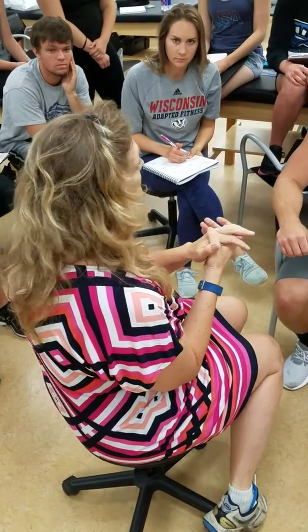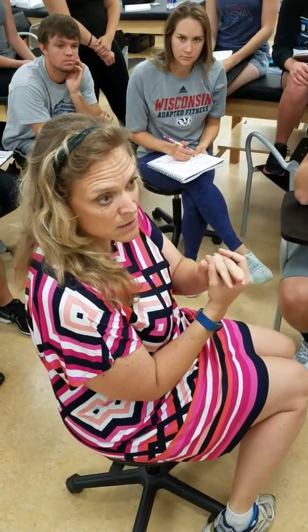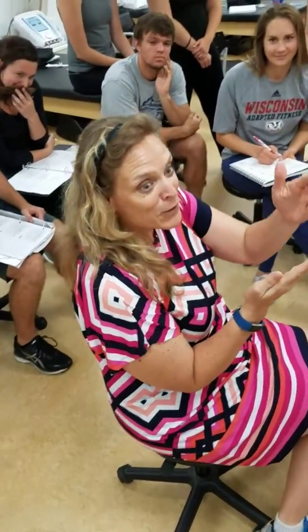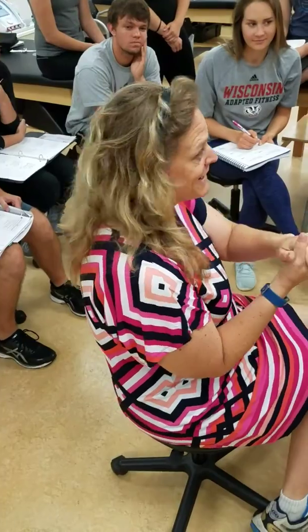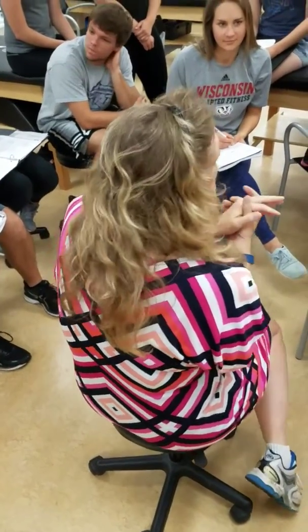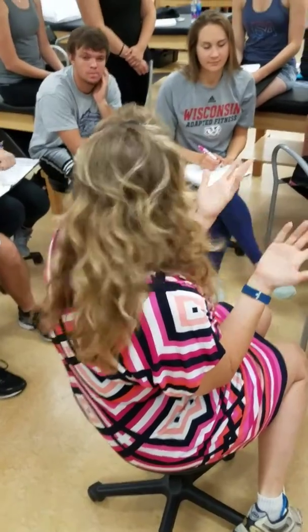If your goniometer reading comes back and you tell me that someone has 31 degrees of shoulder flexion, I will probably question that and say, okay, show me what 31 degrees looks like with your goniometer, and we'll get you to the correct number. So really what I want you to be able to do is think through stuff.